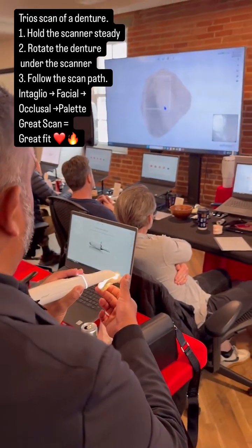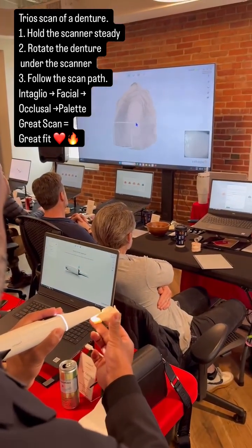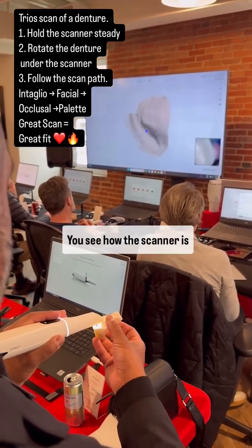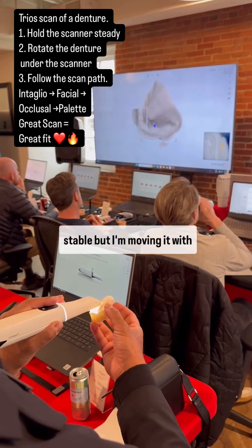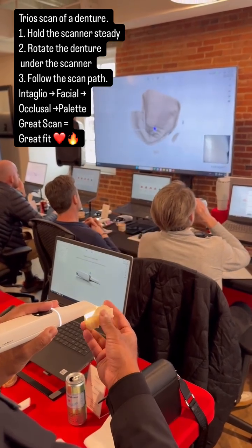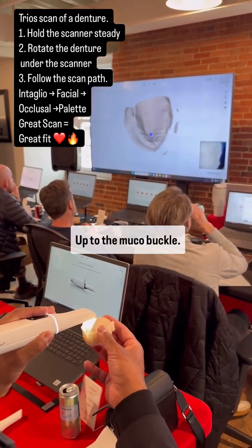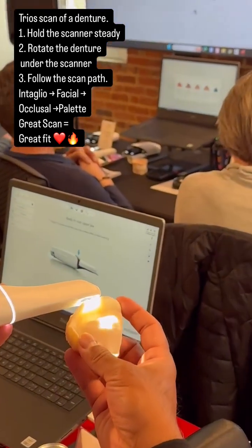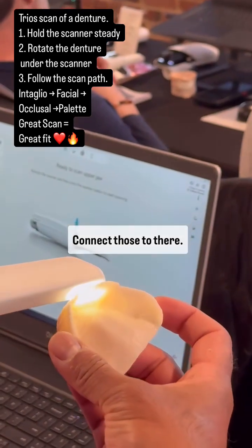Concentric circles. Get up to the ridge. You see how the scanner is stable but I'm moving it with my fingers. Up to the mucobuccal roll. On to the buccal. Connect those to there.